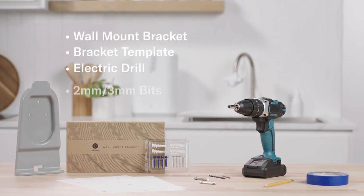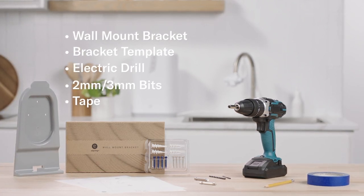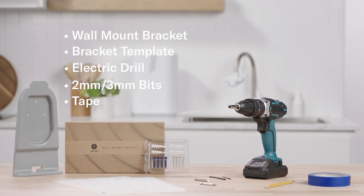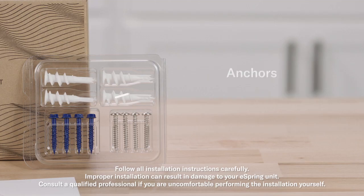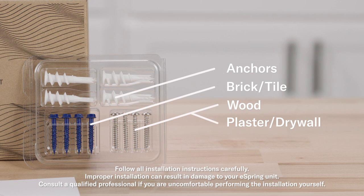Here's everything you need to install the wall mount bracket for your new eSpring water purifier. In your kit, you'll find installation hardware for different surfaces. Use the right tools and hardware for your wall.